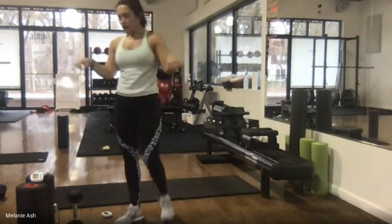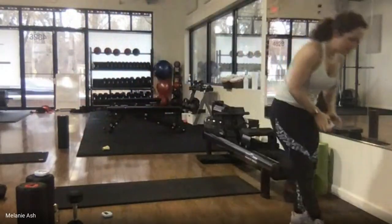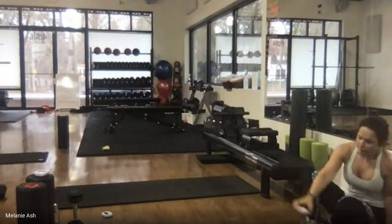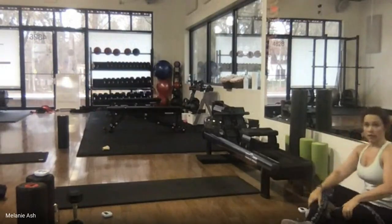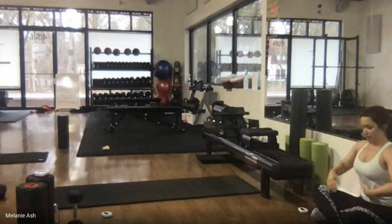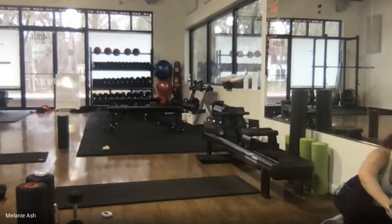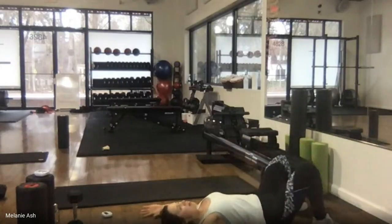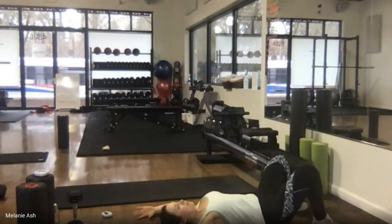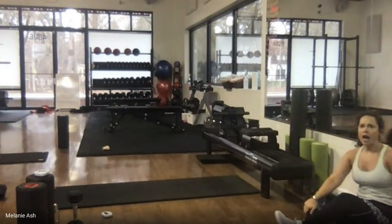Set the knees down, maybe roll those wrists out a little bit — it's a lot of wrist work. Then find a wall. Wall slides: we're going to slide our arms up, keep your ribcage down, pull everything in. If you don't have an available wall, pretend the floor is the wall and do them lying down.